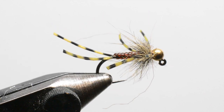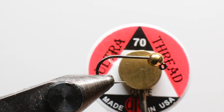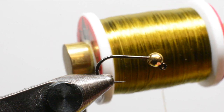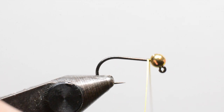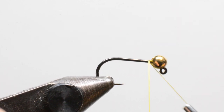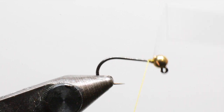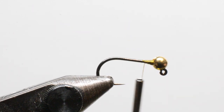We'll get a fresh hook in the vise. The hook I'm starting with is a Hanak 400 in a size 10 — this is a pretty big fly as far as nymphs go. We'll be tying it with UTC Ultra Thread 70 in olive, though any color will be fine. We'll start by just making a few wraps behind the bead and creating a nice thread dam to keep that bead in place.